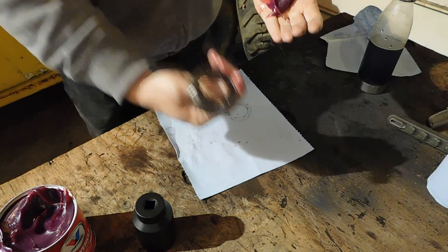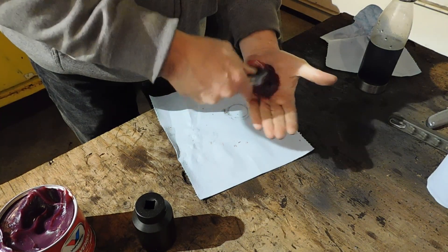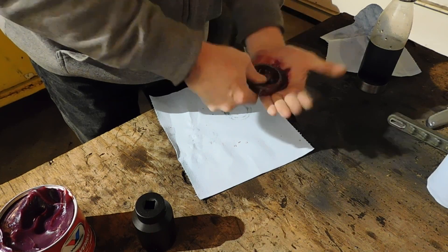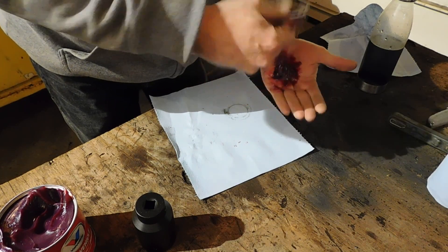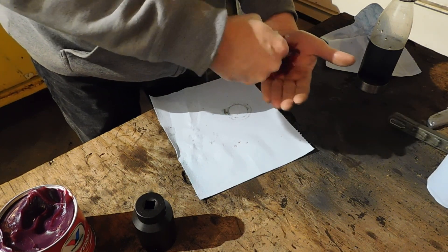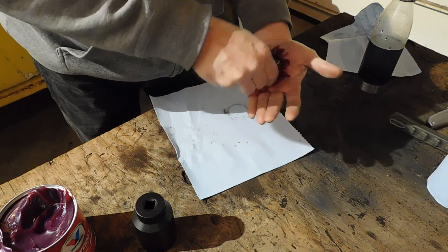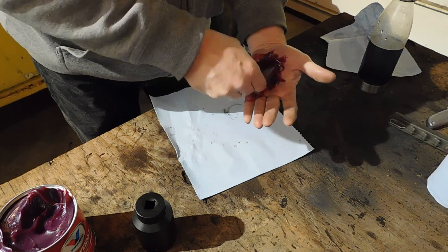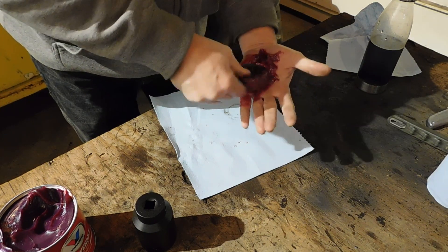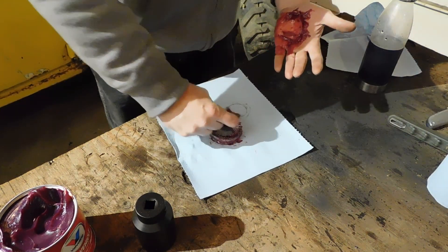I take the bearing like this. When you slap it against your hand, you're forcing the grease in between the rollers. This center piece of the bearing comes out of this bearing. See, that's got grease in there pretty good.